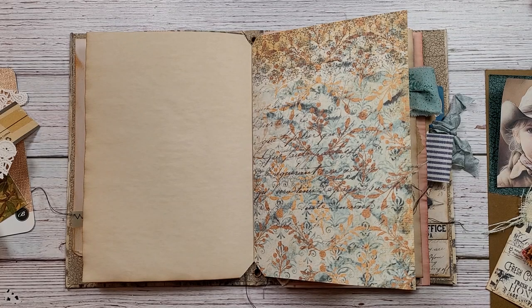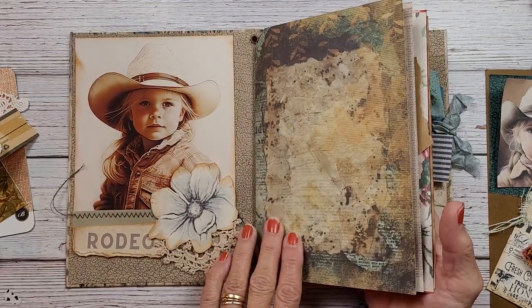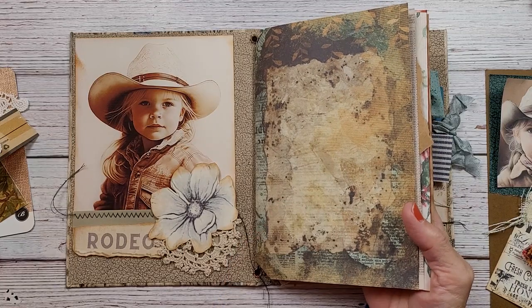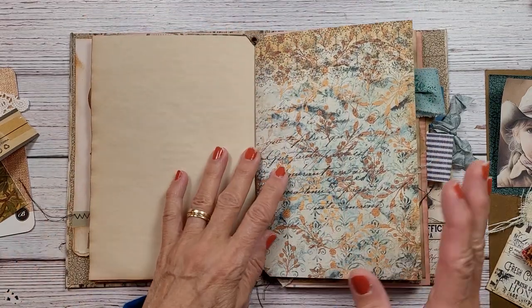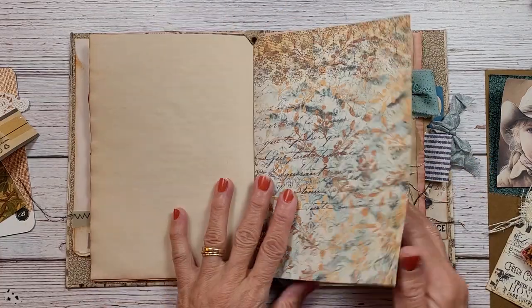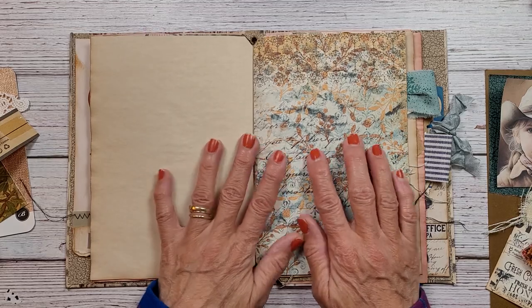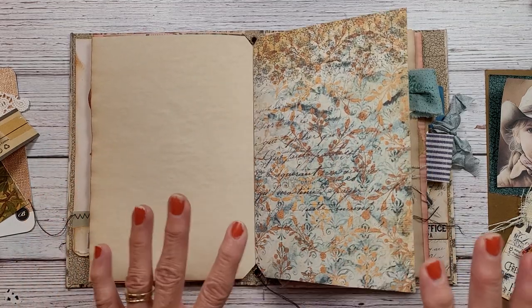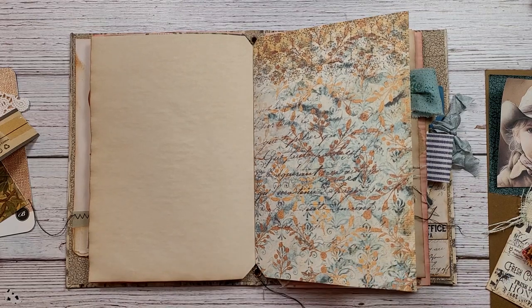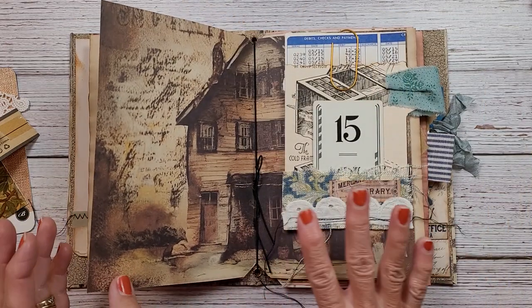Hi everybody and welcome back to Nelling the Roof Designs. I have a little bit of time today so I thought we would work in the cowgirl junk journal. I have some different ones going on here so I just grabbed one and I thought I would work on these two pages here, so I'd love to have you join in.